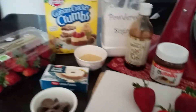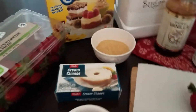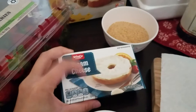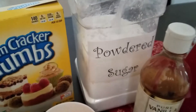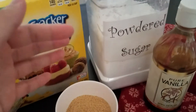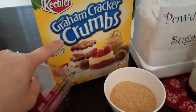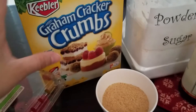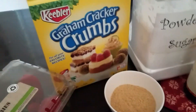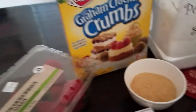So the ingredients you're going to need — the recipe will be listed below — are about one block of cream cheese, eight ounces. About half a cup of powdered sugar; you can add more or less depending on how sweet you like your stuffing, but half a cup is a good start. Graham cracker crumbs — you don't have to buy the pre-made crumbs, you can just get graham crackers and smash them up. And of course some fresh strawberries.